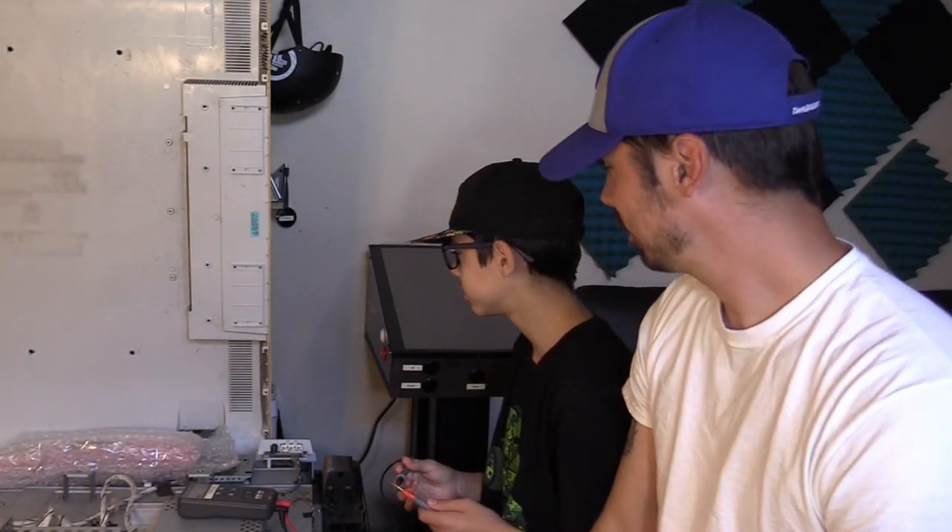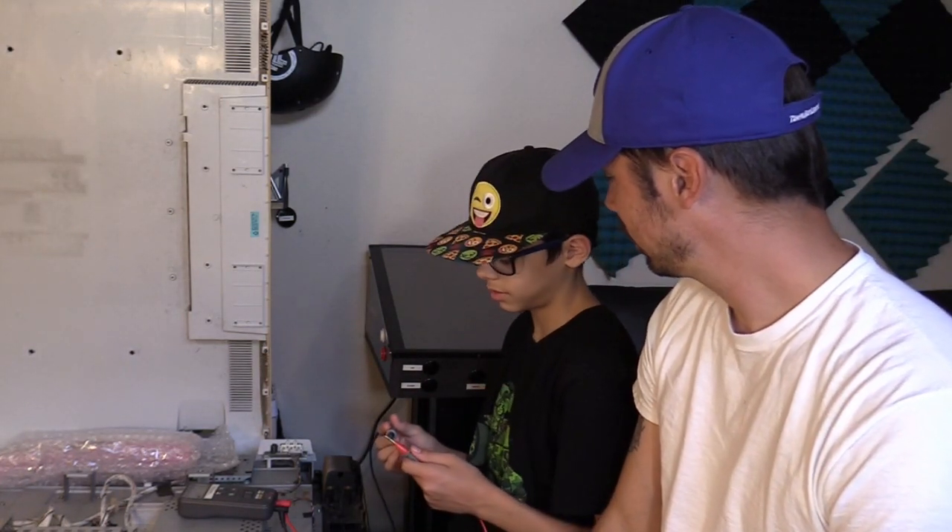What's up guys, this is Tampa Tech and this is my son Devin — he's gonna be 13 in two days. At the time of recording this video, by the time I upload it he'd probably be 13, maybe 14, depending on how long I take to edit.